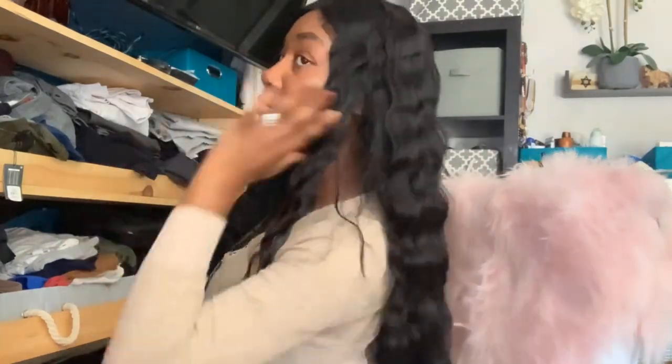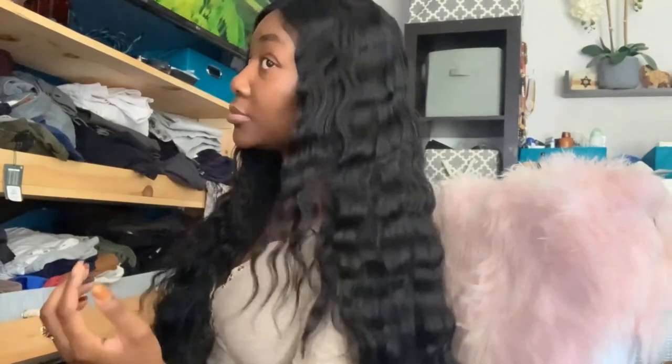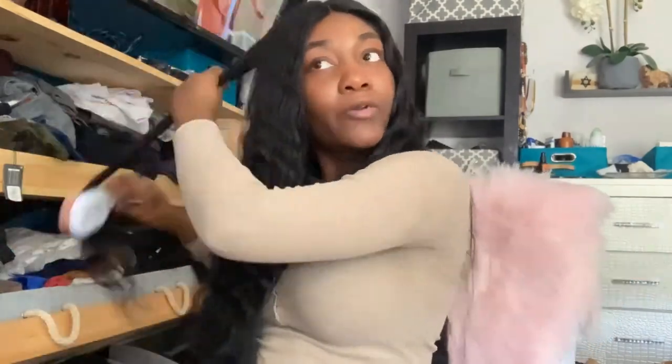Now I'm moving on to the other side and repeating the same steps. Just look at the results — that looks so beautiful. I usually only achieve those results from a braid out, but this looks amazing. I'm going to do this side the exact same way.